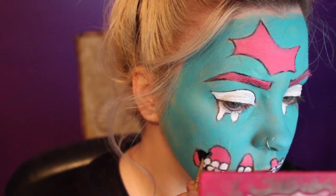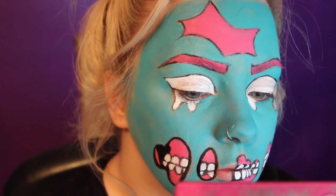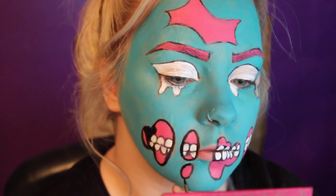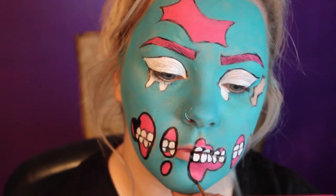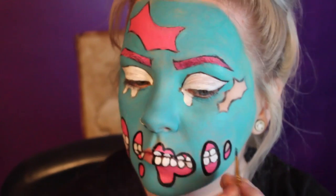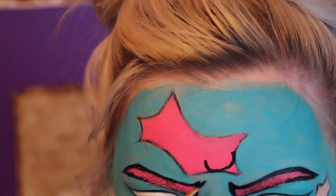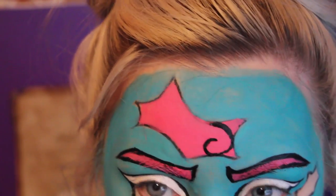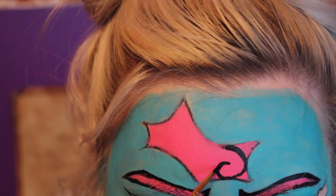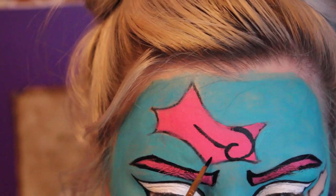And then I'm going to start outlining all of the black pencil that I used at the very start. And here is where I'm going to start drawing in the brain with some black face paint on a really small, fine brush. You're better to use a photo for reference — that's what I did. I just Googled cartoon brains or something like that.